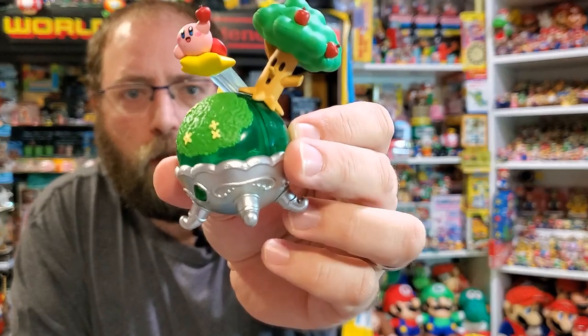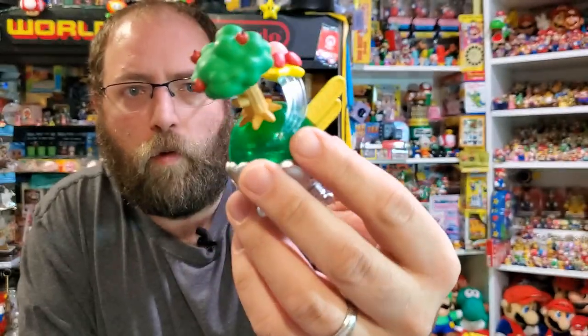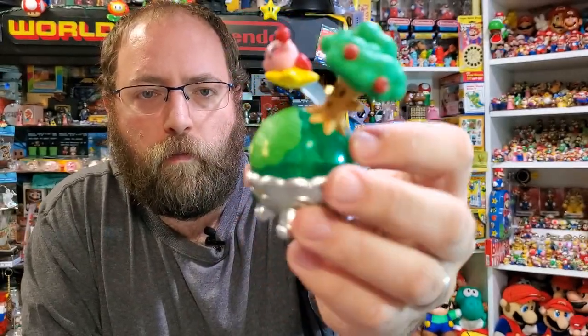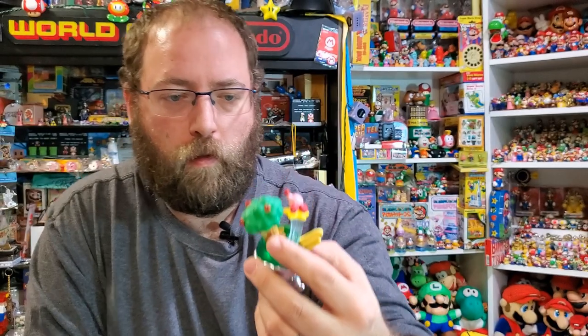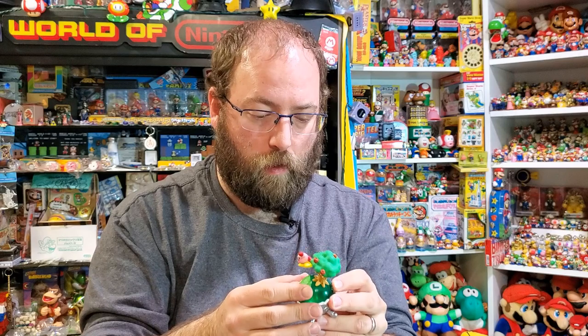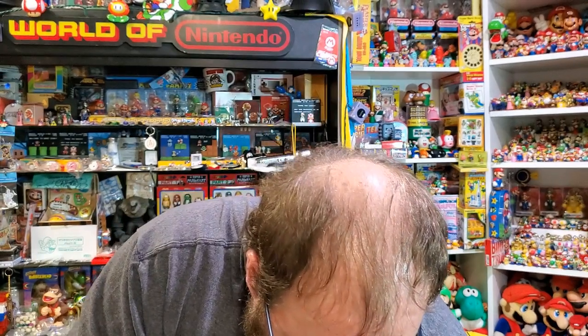We have Wispy Woods — I think this is the green star, as they called it. He's on a warp star, stealing an apple from Wispy Woods. Wispy Woods doesn't seem that thrilled about that. No wonder he's a bad guy all the time — Kirby steals his apples. He just sits on a little peg, everything kind of wobbles but it stays on there. You don't have to assemble this part, just kind of connect them.